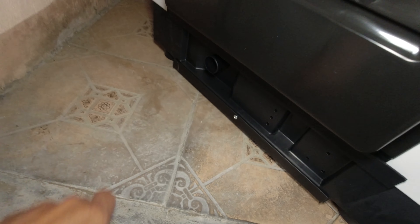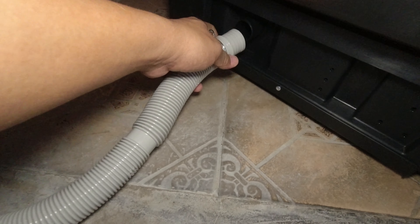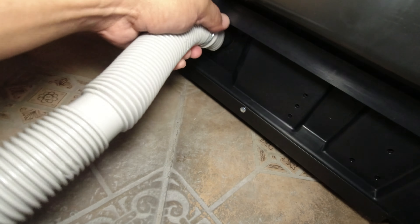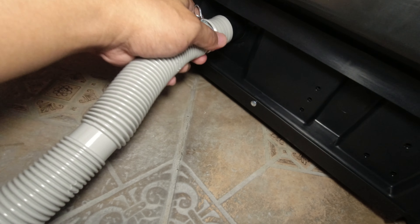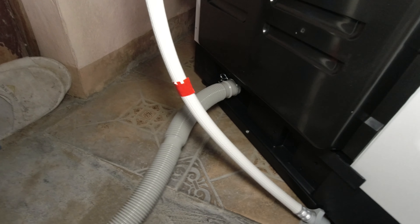Lalagay natin yung drain hose. Ito yung drain hose natin — suot lang natin sa ilalim guys, sa pinaka butas nya. Nakibit na natin guys.